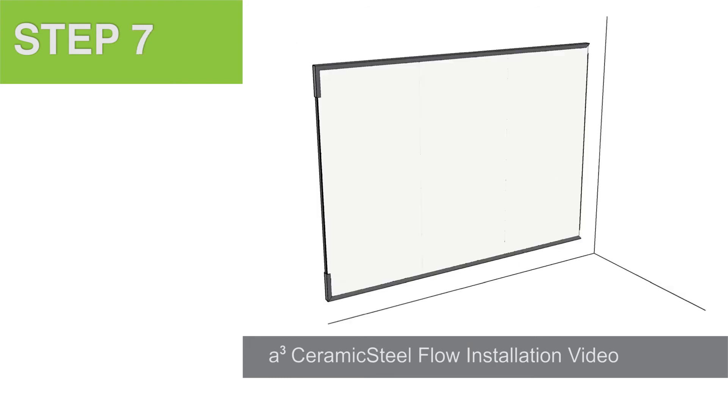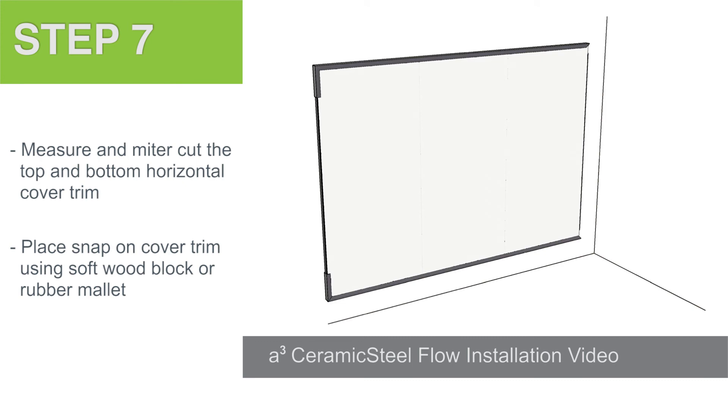Step 7. Measure and miter cut the bottom and top horizontal trim. Don't forget to angle the corner pieces. Place the snap-on cover trim and install using a piece of soft wood blocking or a rubber mallet in order to avoid damaging the exposed finish. Start with the profile aligned with the bottom or top of the panel. Once the profiles are fixed, they will be difficult to remove without damaging.